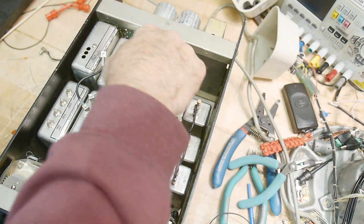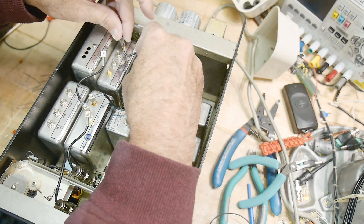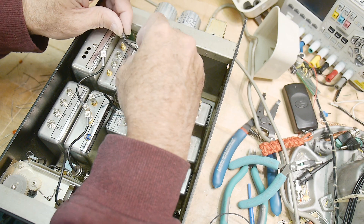Get this test wire out of the way, and this one goes on instead.